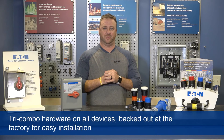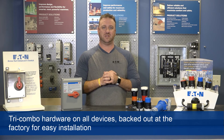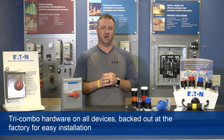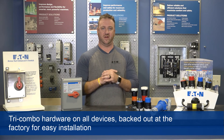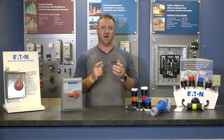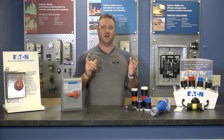Factory backed-out terminal screws promote quick installation, while enlarged terminal wire openings help with keeping strands from bunching up. Additionally, tri-combination hardware across all of our devices allows for use of a slot, Phillips, or number two Robbie screwdriver throughout the entire assembly process.